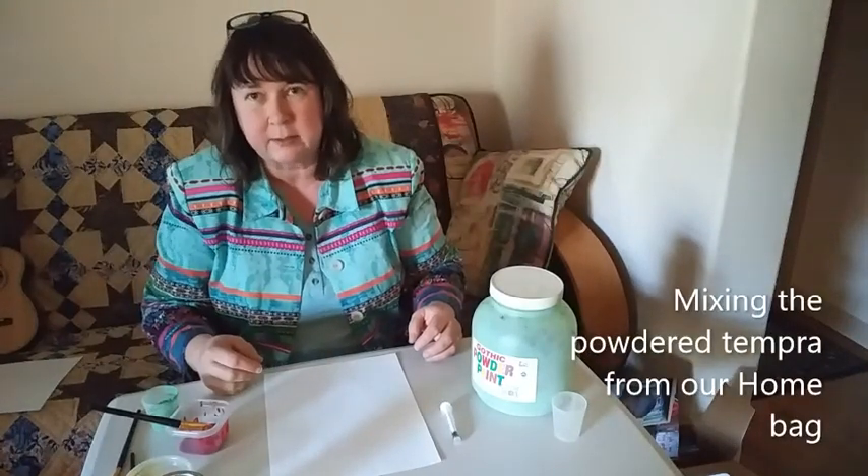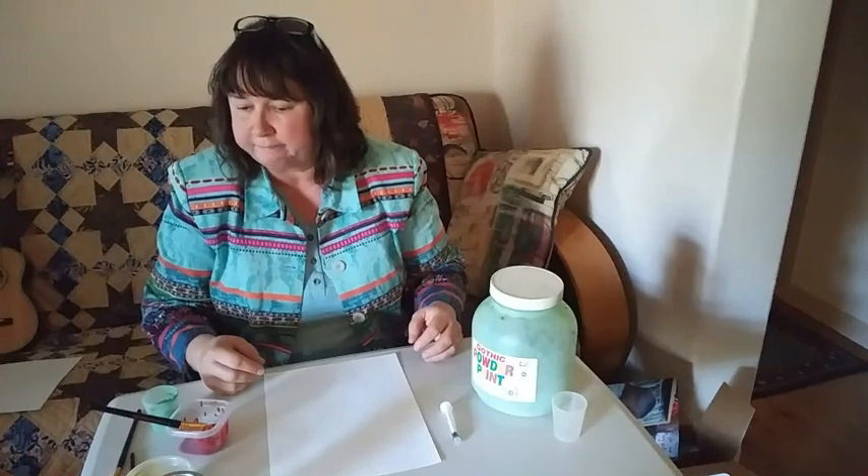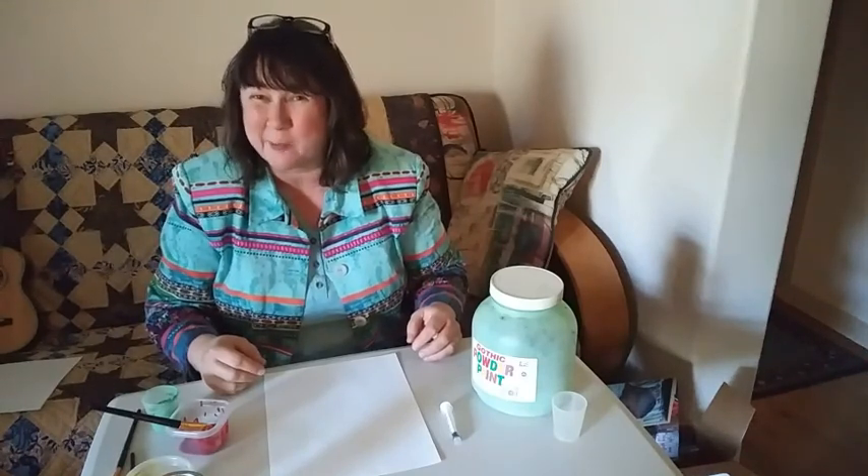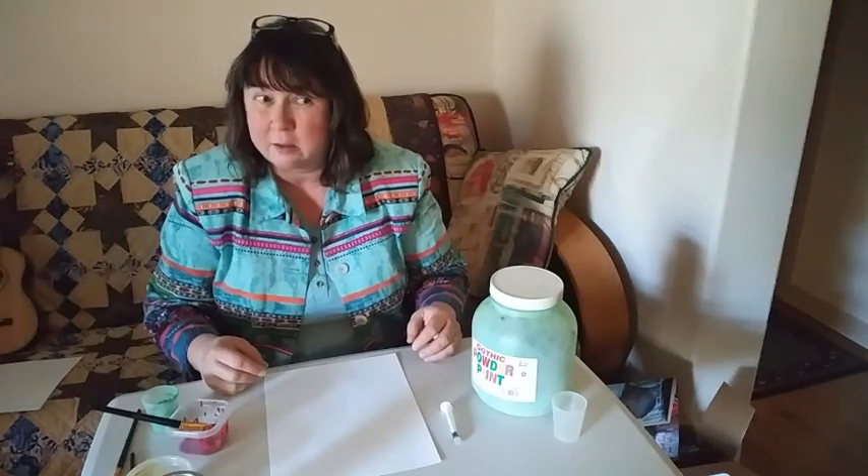Hi! It's good to see you guys. I hope you had a good spring break. I know, it was probably not a whole lot different than not spring break.